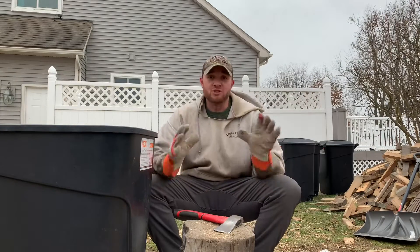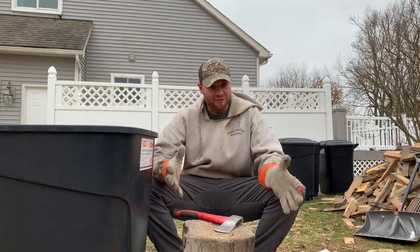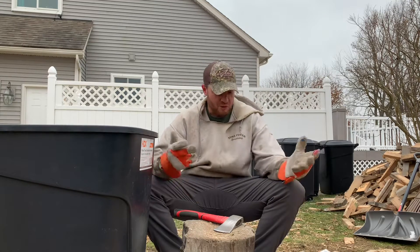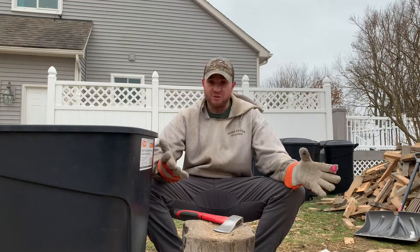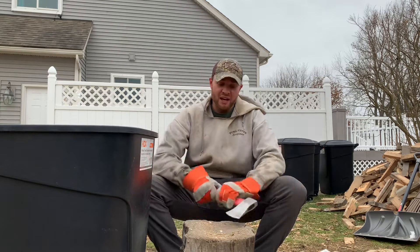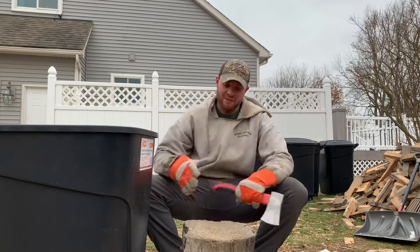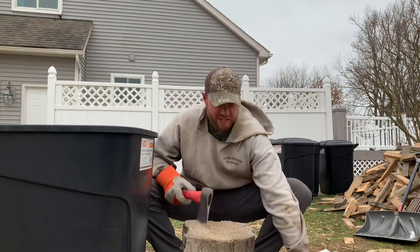I just showed you how fast I can chop wood in time lapse, but now I'm going to show you how fast I can do it without time lapse. After doing this for five or six years you get a lot of practice — I can't tell you how many hours I've done this. I've actually started to wear a groove in this piece of wood from all the times I've hit it. Let me show you how fast I can actually split this wood.